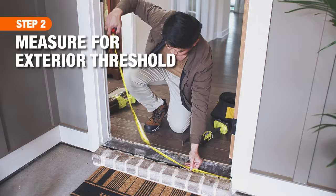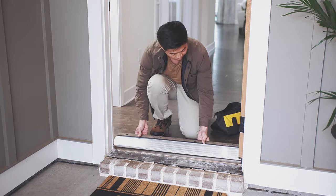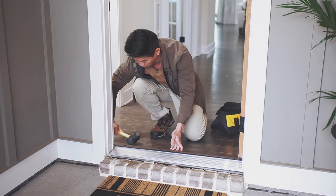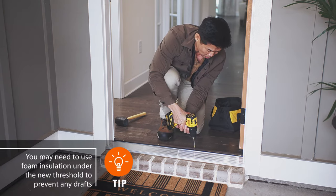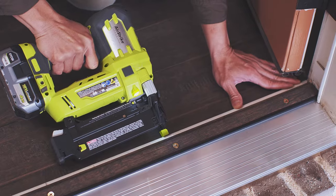Measure the distance between the door casing and purchase a new metal threshold to the dimension of your doorway. Slide your new threshold into place, then tap it snugly into position using a rubber mallet. Tighten the screws to secure the threshold, then install and secure the trim behind the threshold with a nail gun.